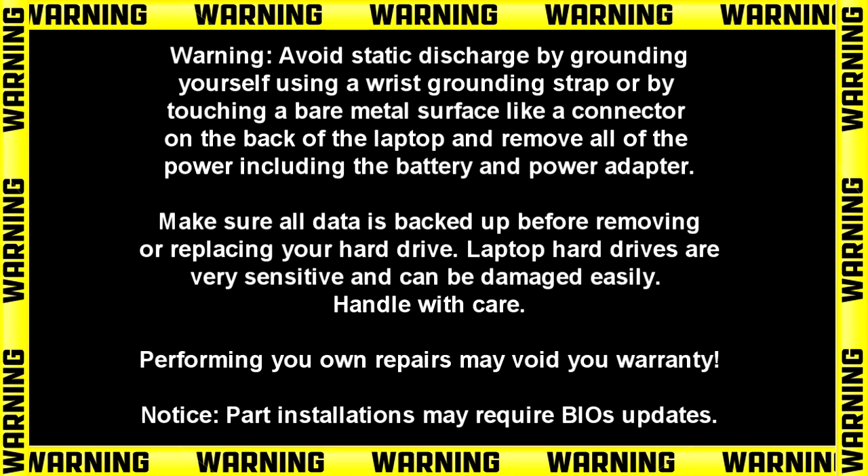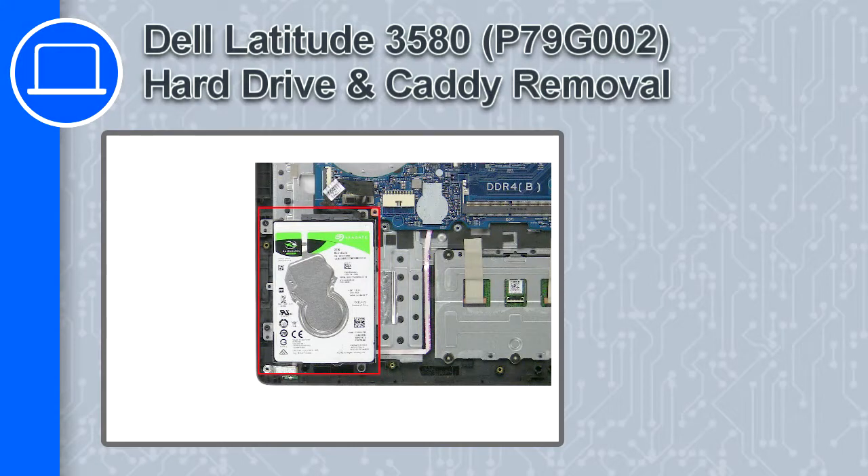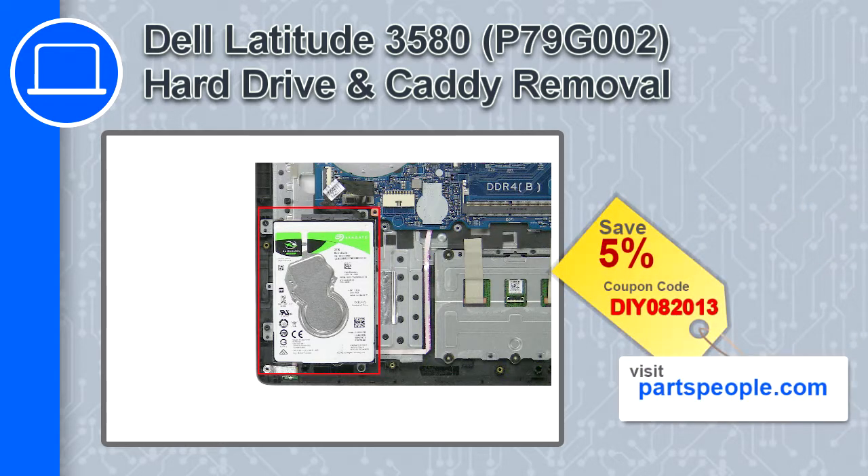Hey, what's up, this is Ricardo and in this video I'll show you how to remove the hard drive and caddy from a Dell Latitude 3580. If you're looking for parts for this laptop, go to our website and use this coupon for a 5% off discount.